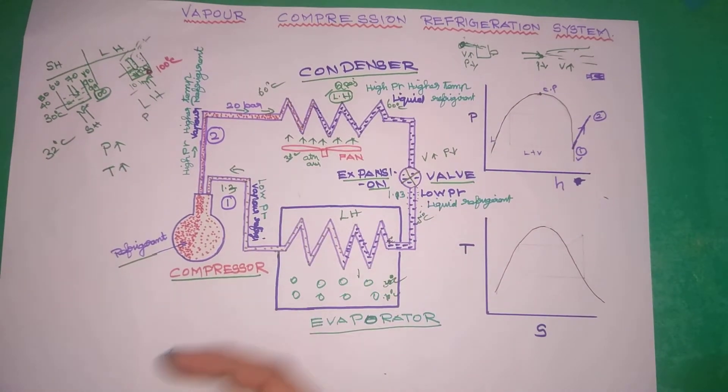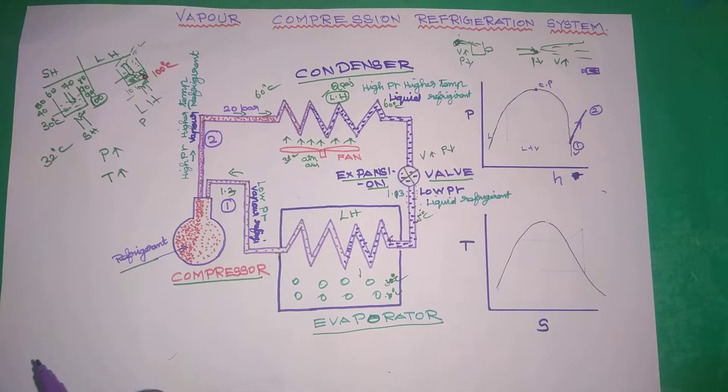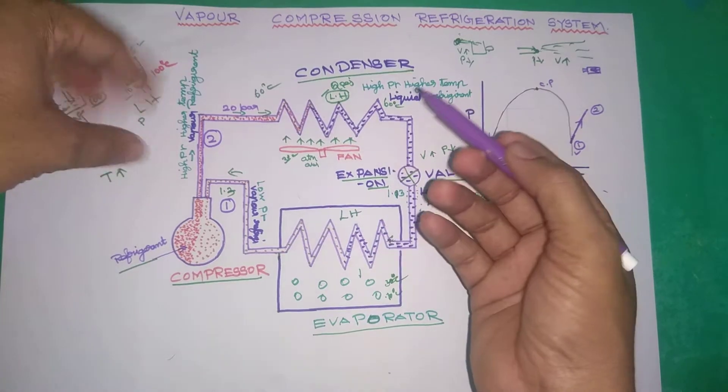Hi friends, welcome to VarietyTrack. How does the vapor compression refrigeration system work? In this refrigeration system, we are working with AC or fridge.